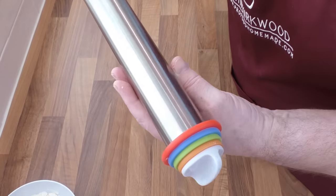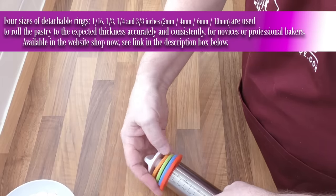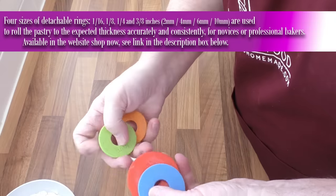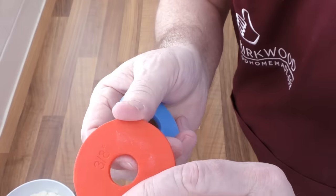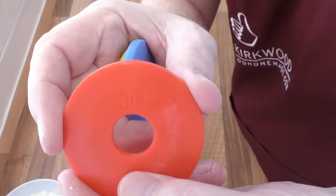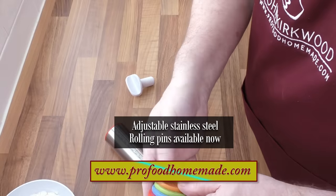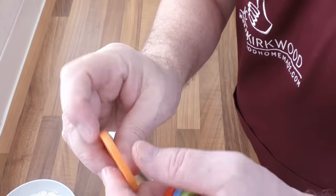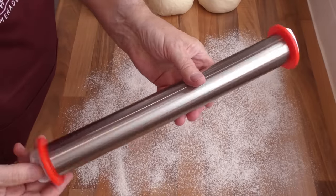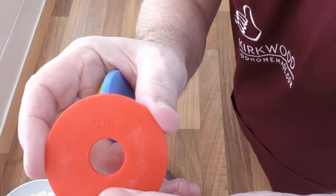Lots of viewers have mentioned in the comments that they're having great trouble rolling pastry out evenly. But this special high quality stainless steel rolling pin is the answer. The rolling pin allows you to roll the dough out to a precise thickness, perfectly and consistently. It has different size spacers on each end, varying from thick to very thin, so it's virtually impossible to get it wrong. I'm so impressed with these pins that I've added them to the website shop. For this recipe, I'm using the 3/8 inch or 10 millimetre spacer.